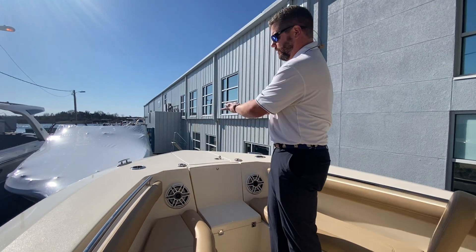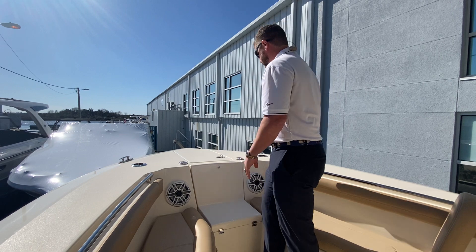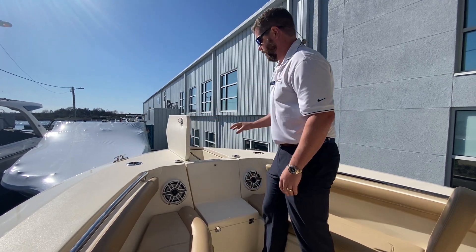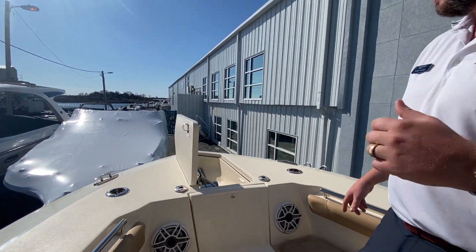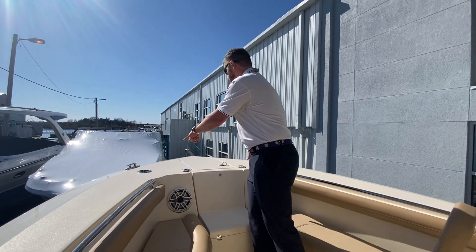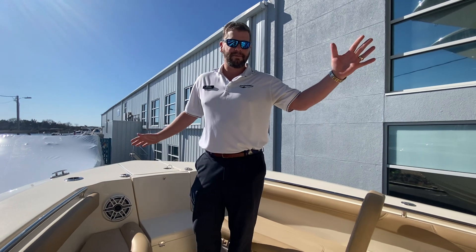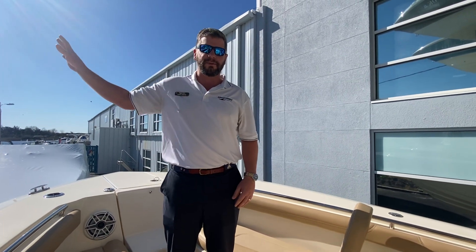As we go up to the bow, notice a huge standing platform for fishing or jumping on and off the boat at the docks. There's a big windlass anchor with access controls on the bow and at the helm. Also two more bow rod holders up here that act as cup holders as well. A great layout on this boat — a fun boat for those farther offshore fishing trips, but also a great family-friendly boat for back behind the spoil islands.